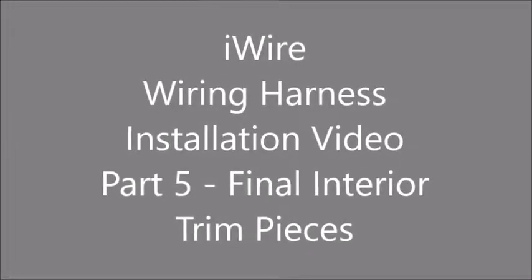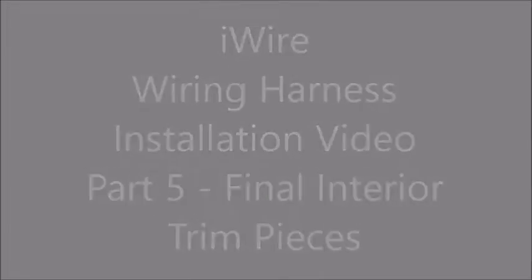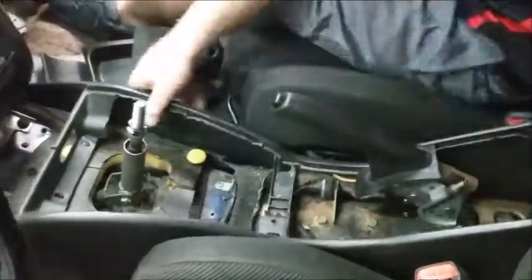Welcome to iWire's Subaru wiring harness installation video. In this video, we cover how to install the interior trim pieces back into your Subaru.